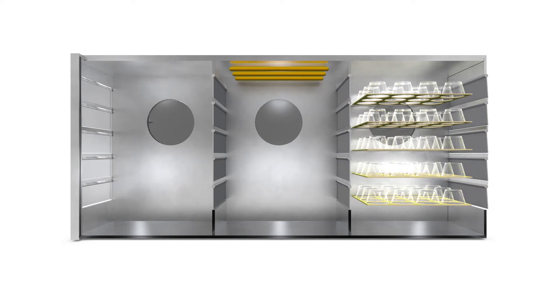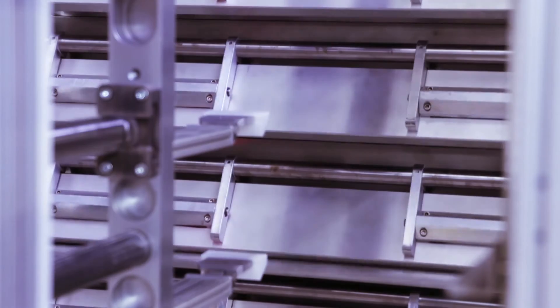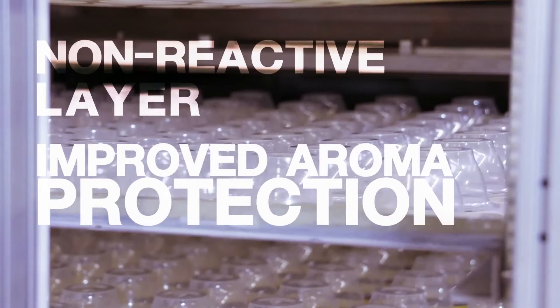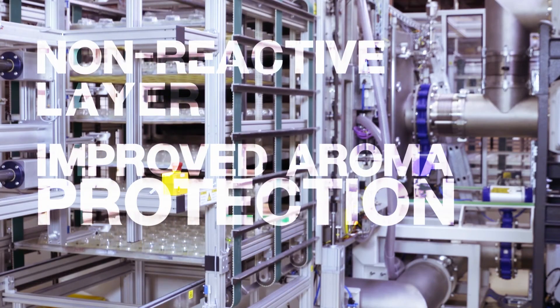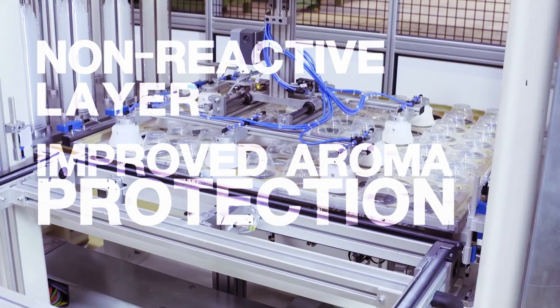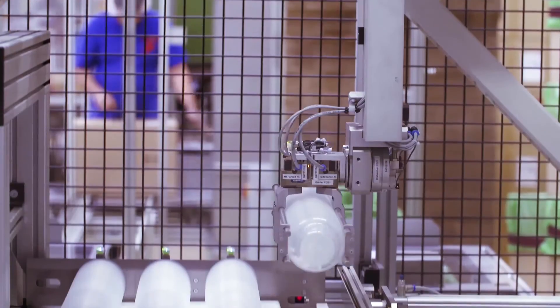The layer produced in this manner is chemically inert, which means it is not very reactive. This greatly reduces oxygen and moisture permeability. Since the barrier layer does not react to any kind of external influences, the result is a much improved aroma protection. The aroma and taste of the filling are completely preserved.